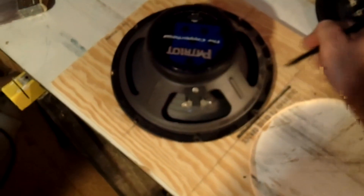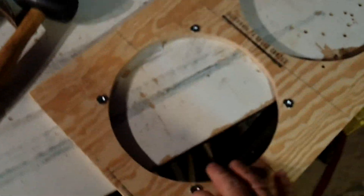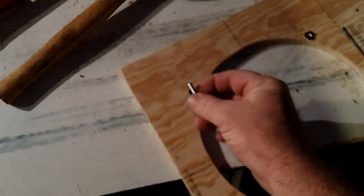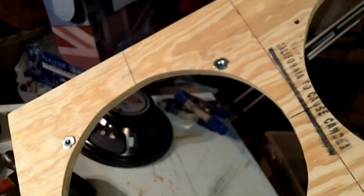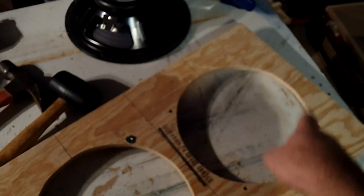Now I'm going to mark the actual holes for the bolts that mount the speaker to the grill. Then I'm going to put some T-nuts in where those are, and those T-nuts will work with the mounting bolts that will fit in the holes. This will actually be on the front side of this board.